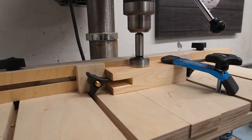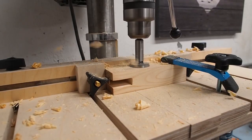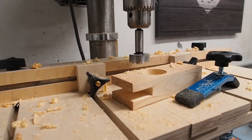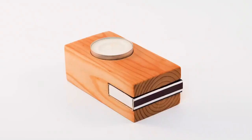I then took it over to the drill press and used a 1.5 inch Forstner bit to drill the recess for the candle, making sure not to go too deep. You want to keep the lip of the metal insulator above the wood. I then sanded it and applied some oil finish, and that's all there is to it.